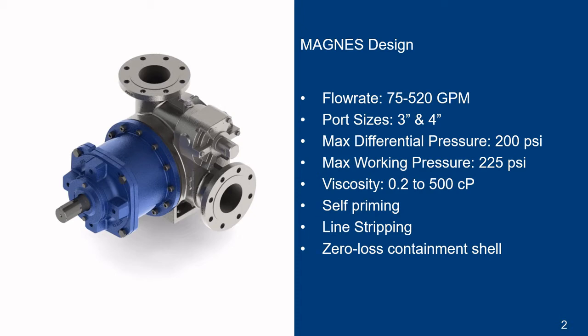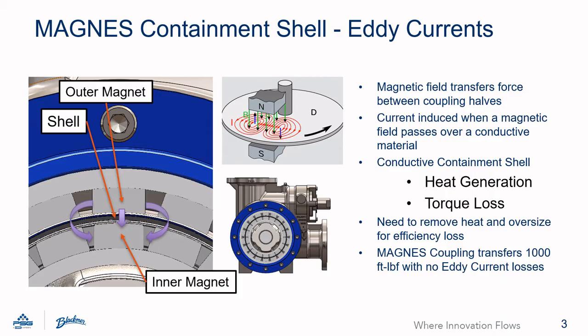One of the big reasons the Magnus pumps are able to handle dry run is the containment shell design. Before I can describe the advantages of the Magnus containment shell, I think it's important to describe the physics background.